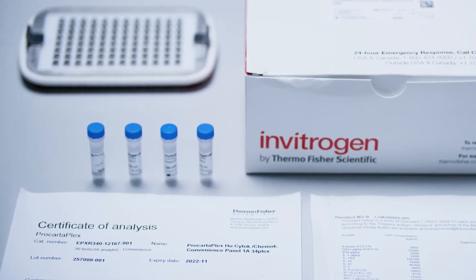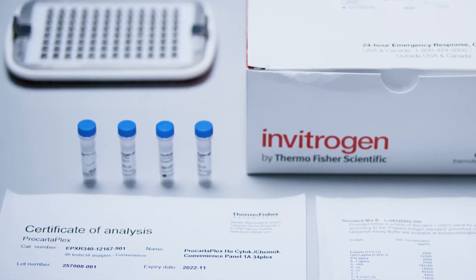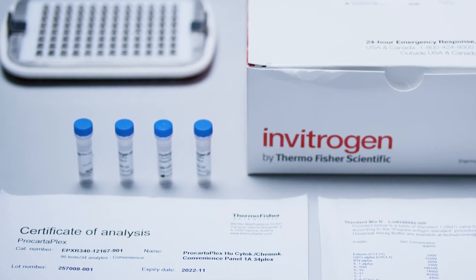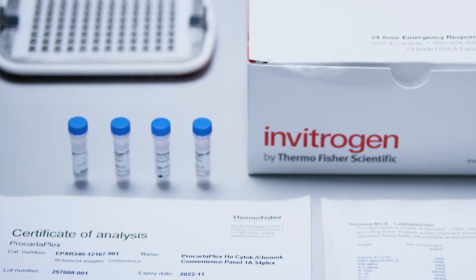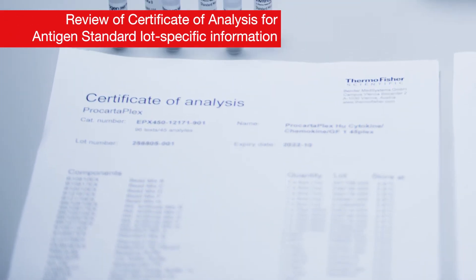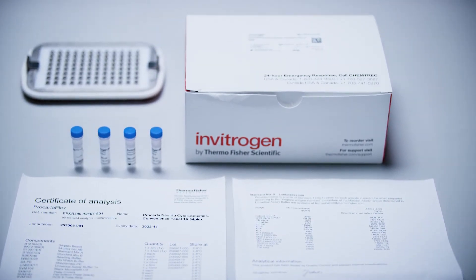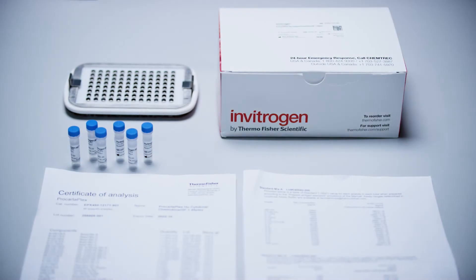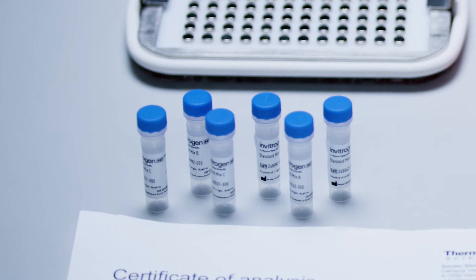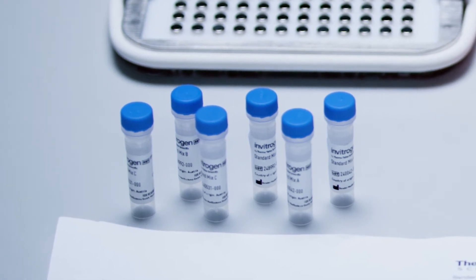Each ProCartaPlex convenience and mix and match panel is shipped with two identical vials of each antigen standard to permit the user to run the assay twice if running a partial plate. Carefully review the certificate of analysis for lot-specific information on the kit components and use the appropriate antigen standard. Only one vial of each antigen standard set is necessary to prepare the complete standard curve. Some convenience and mix and match panels contain several different sets of antigen standards that require pooling prior to use in the assay.